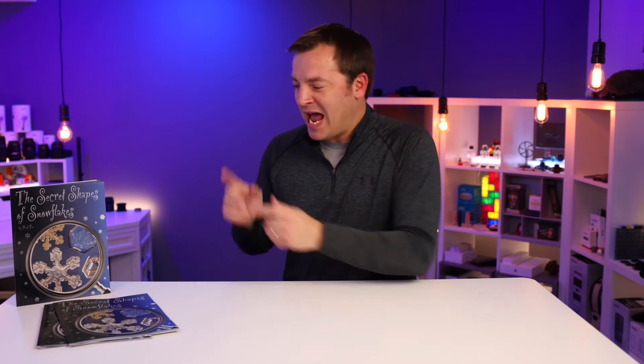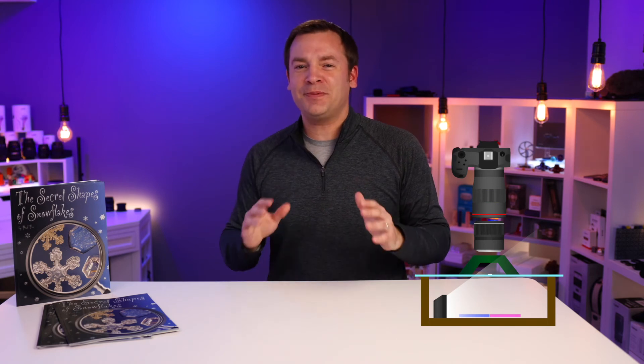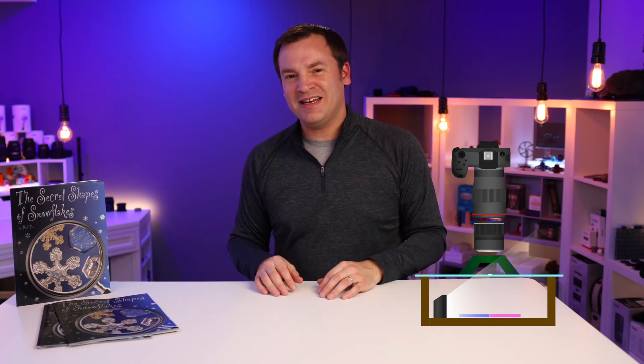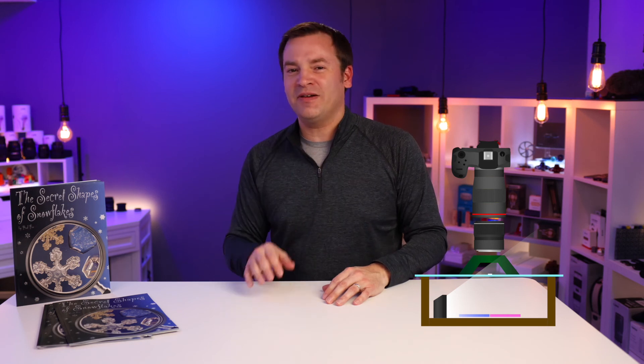A bunch of people have asked me how I take these snowflake pictures, so I'm going to put a tutorial on my new channel — yes, a new channel called Captured Crystals. I'll put a link so you can get to it. On that channel it will be dedicated to snowflakes and snowflake photography, so go check that out if you're interested. Let me know in the comments below if you knew this is what snowflakes look like up close.